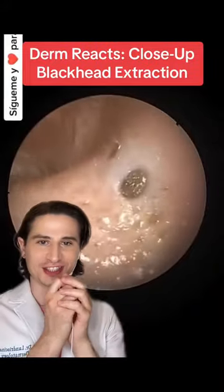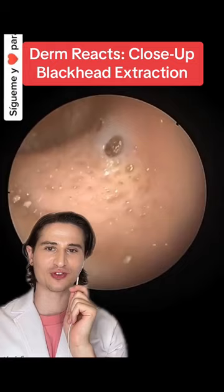Hi, dermatologist here. Let's see some blackhead pops. I'm blind reacting here so I don't know what's going to go on.